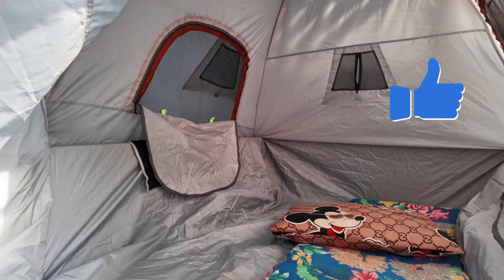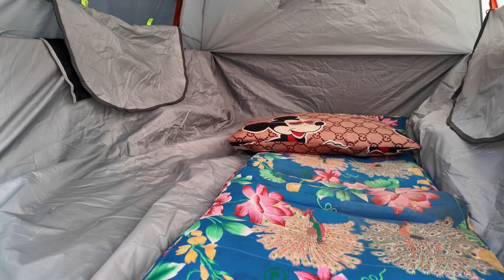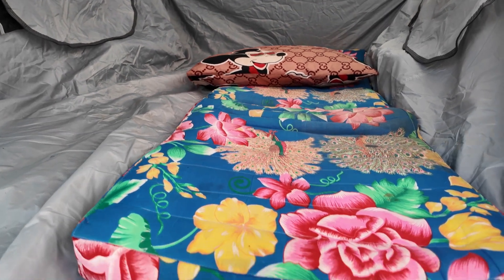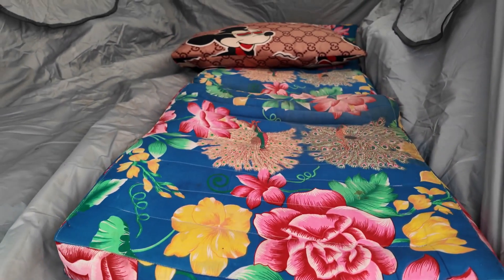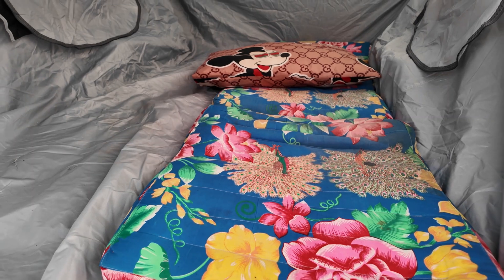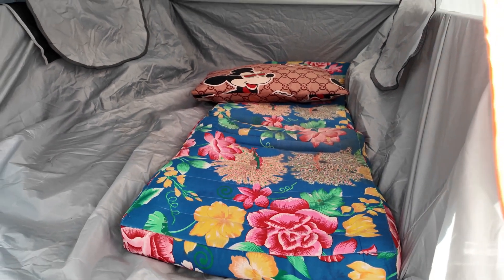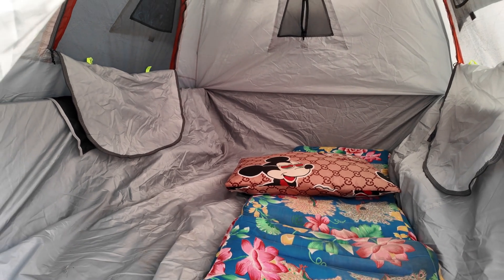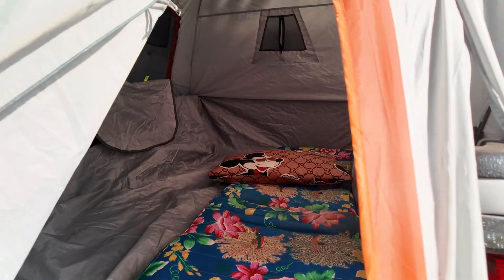I've got a blow-up bed but I'm not going to bother with that - I'm going to use these mattress things instead because they're a lot more convenient. With that fan going in there I should be alright, because it's not cold at night in Thailand at all. So anyway, that's the tent.